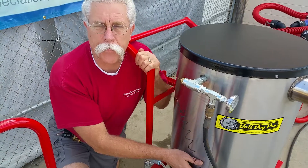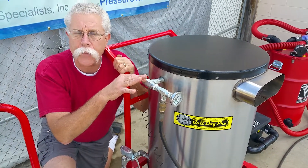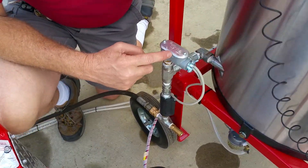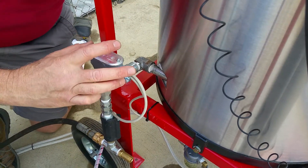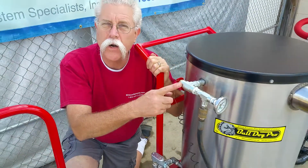The fireball is in the bottom of the heater and the outlet temperature control is up here at the top. With the 140-degree temperature limit switch on the inlet side of the heater where the fireball is, the heat comes to this fitting and turns the heater off long before the temperature control at the outlet of the heater would turn off.